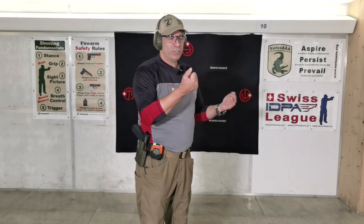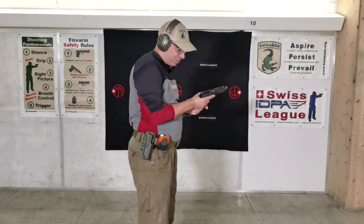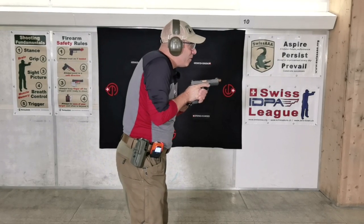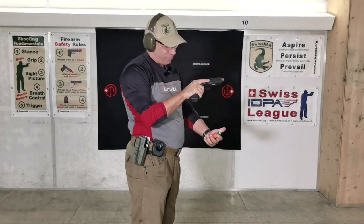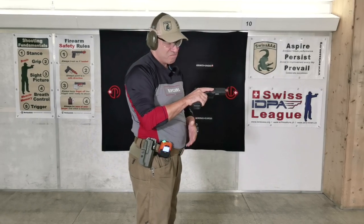Let's do some mag changes. A mag change: I take out the mag — partially full, not empty — stow it, put the new mag in and shoot. I'll do two rounds, mag change, two rounds on the other target. All zeroes — that's not too bad. 111, 29, 240 for the mag change — that's okay. And it doesn't even have the mag funnel installed. Then a 34. Let's try again — all zeroes again, and the mag change was 242. This thing is pretty fast.